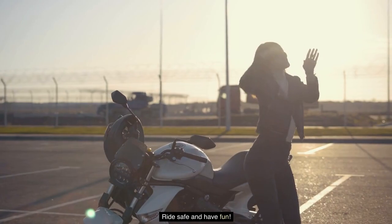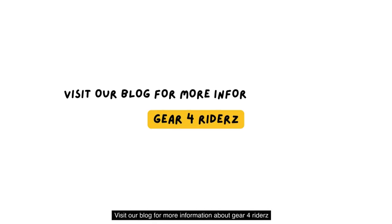Ride safe and have fun! Visit our blog for more information about gear for riders.